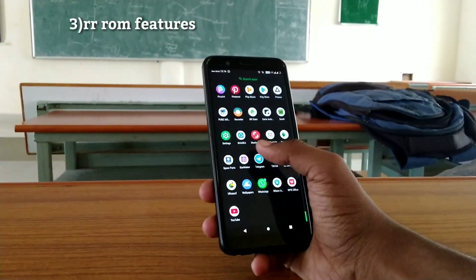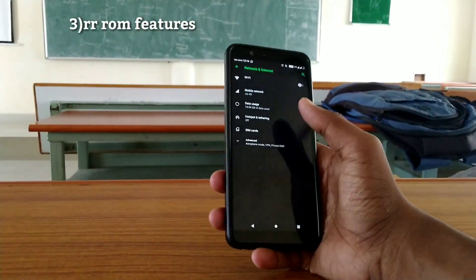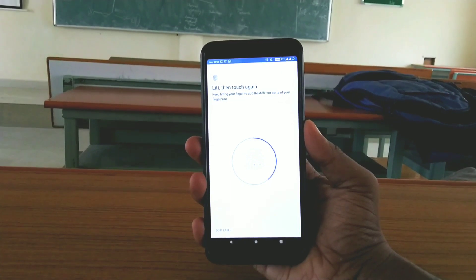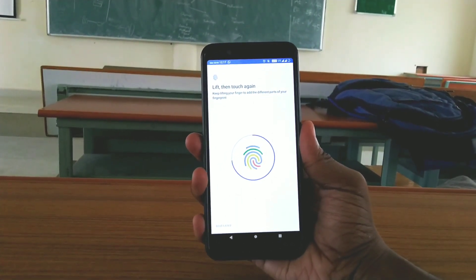While installing this ROM, you can get more customized features. You know about the RR ROM customization. And this time there is no compromise with the fingerprint sensor — the fingerprint sensor is working very well.